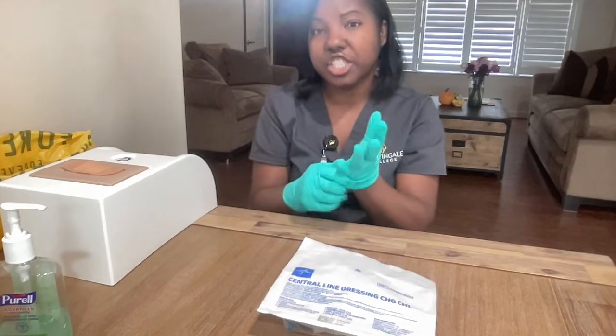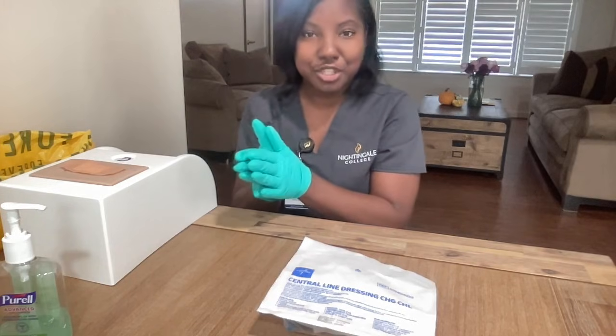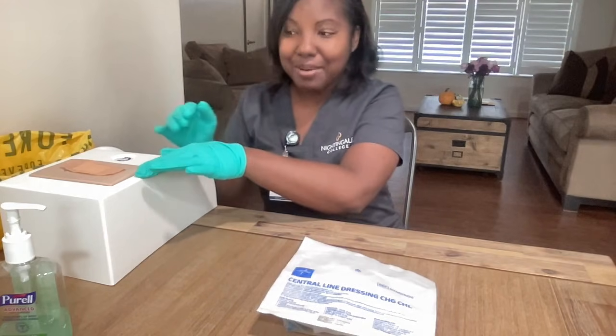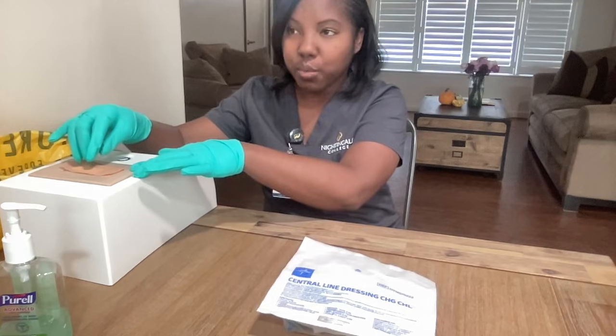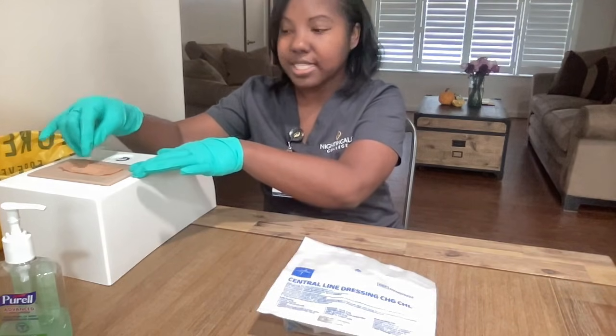It's important to get your patient's permission prior to touching them. So I have obtained Mr. Jones' permission to touch him. So now I will proceed and I will take off the bandage. When taking off the bandage, you want to remove it with hair growth and you want to remove it toward the center of the wound.